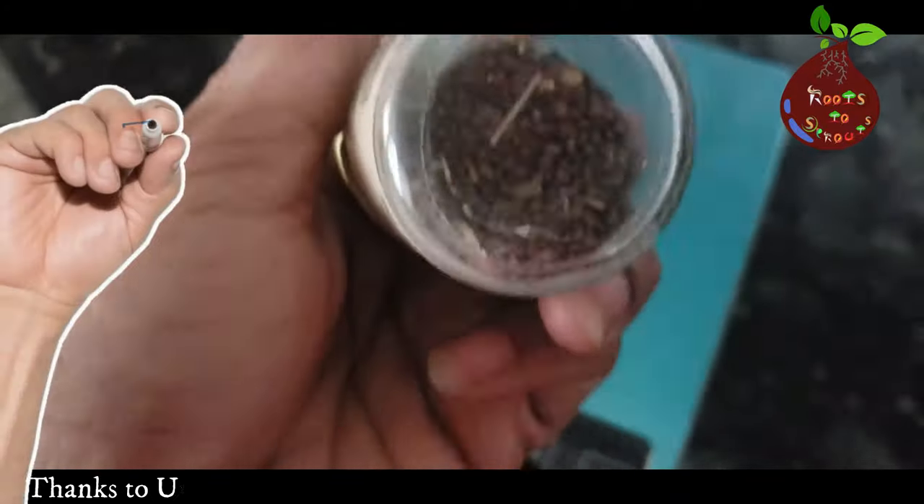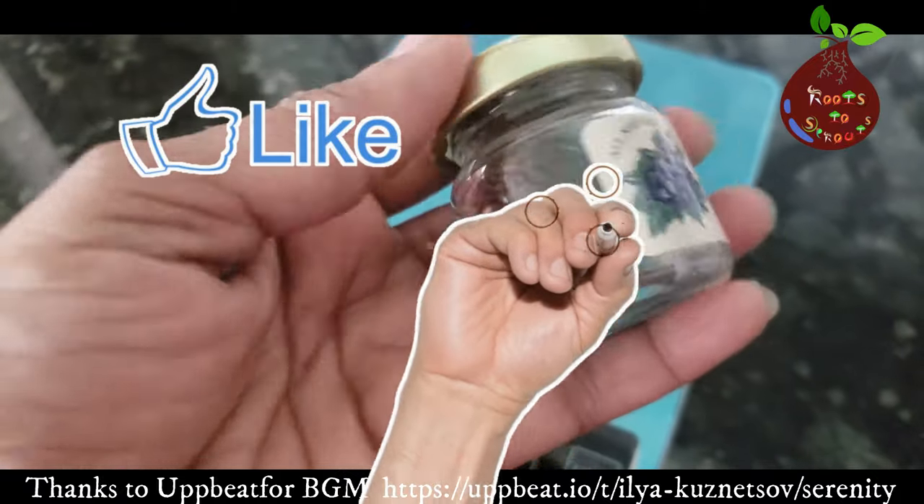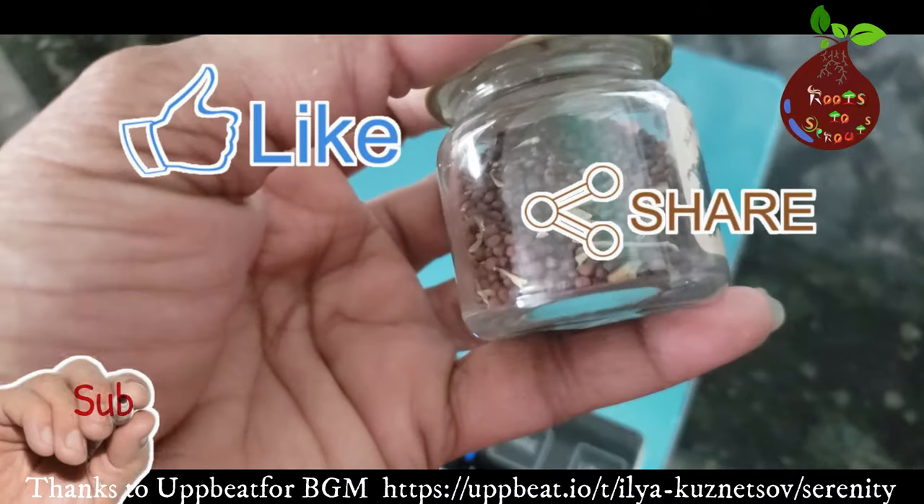I hope you liked this video. I will talk to you in a different video very soon. Thanks for watching and supporting our channel. Take care. Bye.